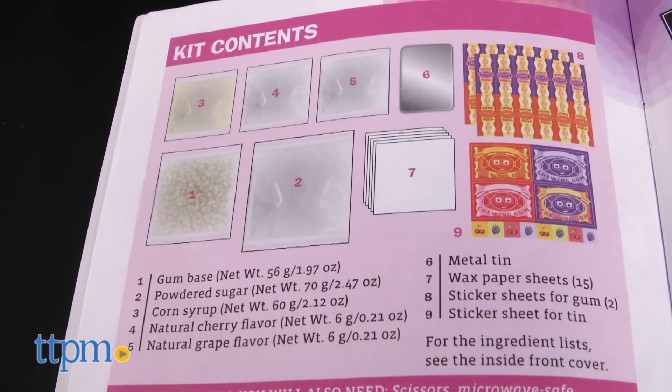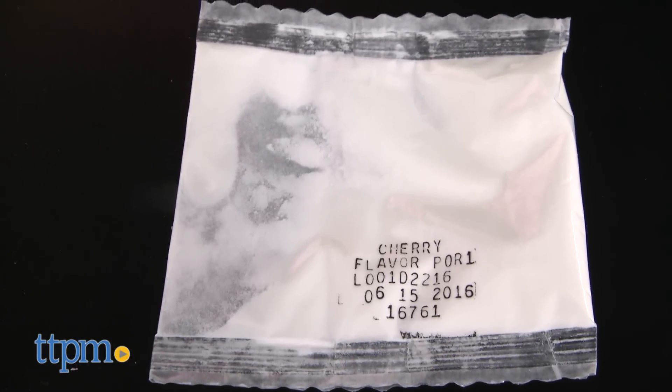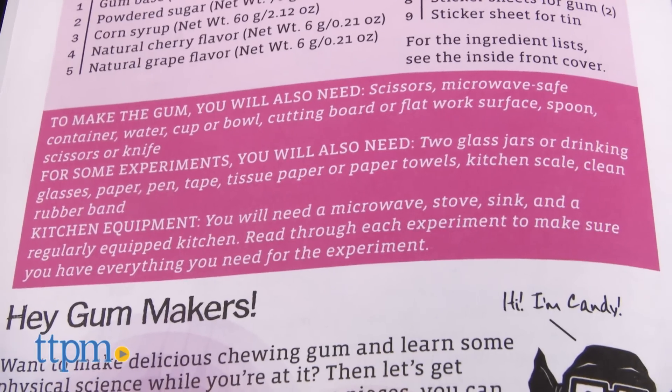This science activity kit comes with almost everything kids ages 8 and up need to make their own bubblegum and then conduct different science experiments with it. Additional tools and ingredients will be needed from home.